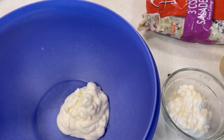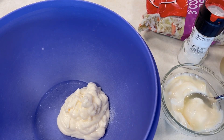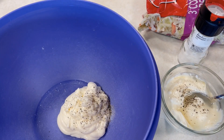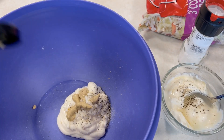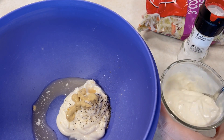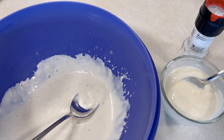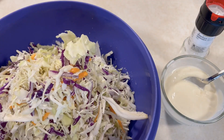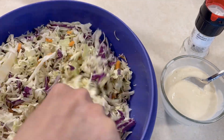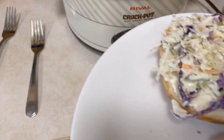Once I got the shredded chicken cooking in the crockpot, everything was smooth sailing. I served it with really easy coleslaw — just a quick homemade dressing using a bag of shredded cabbage. For the garlic mayo, it's just mayo, garlic, lemon juice, salt, and pepper, so that's always easy.